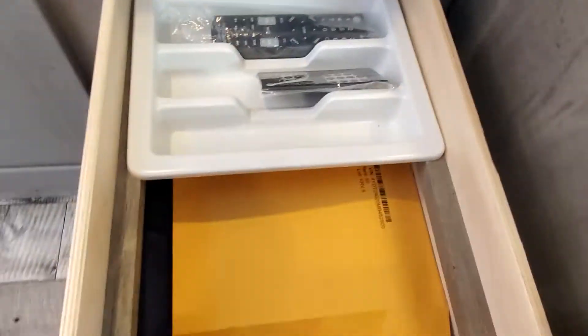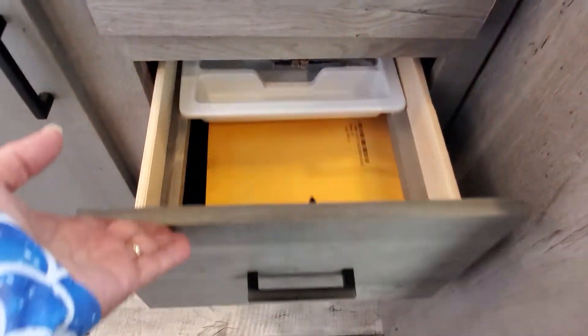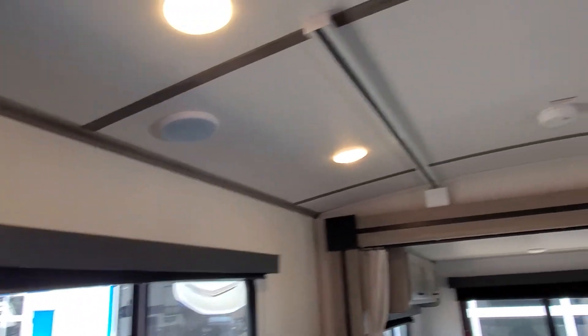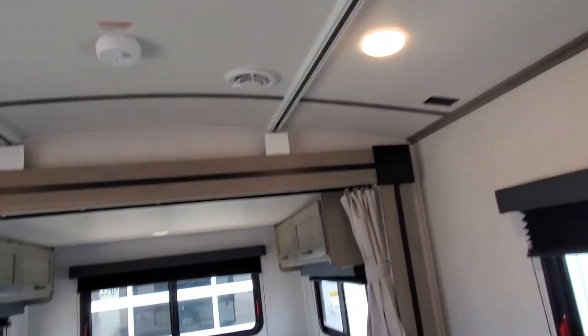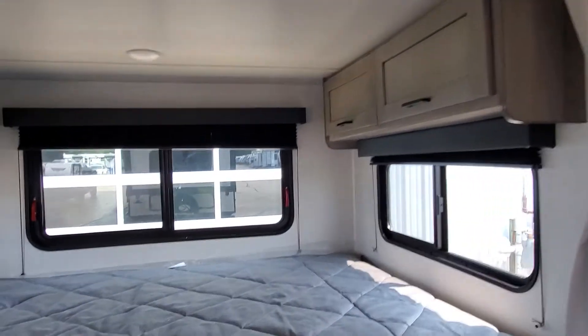Nice pull drawer storage. We've got the remote for your audio system and your TV right there. I'll also send you a link for a PDF of your owner's manual — so digital it is. Speakers and AC all built into the ceiling. LED lighting. King bed slide out with wardrobe above and your pull down blinds. The dinette will drop down for extra sleeping as well as for bringing in that rear bed slide. I also have a jackknife sofa here that will also drop down for sleeping and for bringing in your slide.